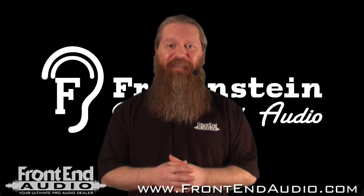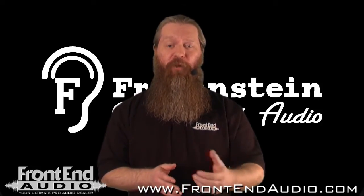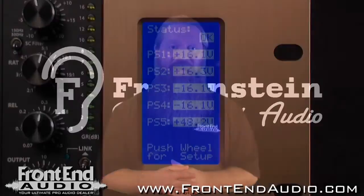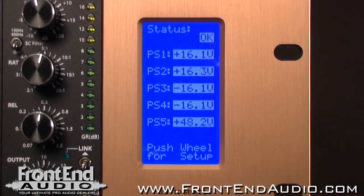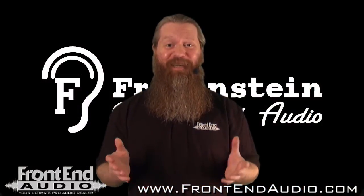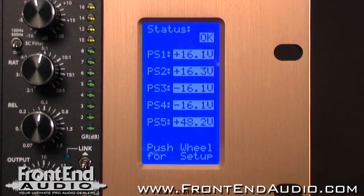It's digitally controlled, and you can access its various features by navigating through the menus viewable on the screen and accessible through the rotary push button. It will give you features such as overall system status — if everything's good it will say 'status okay,' and if there's an issue it'll say 'status failure.'